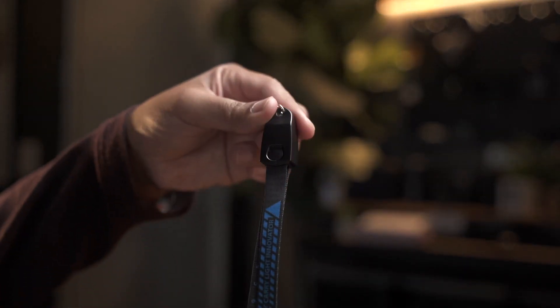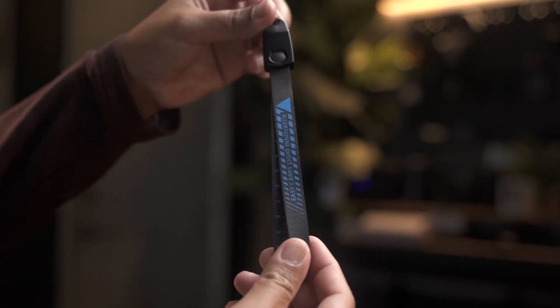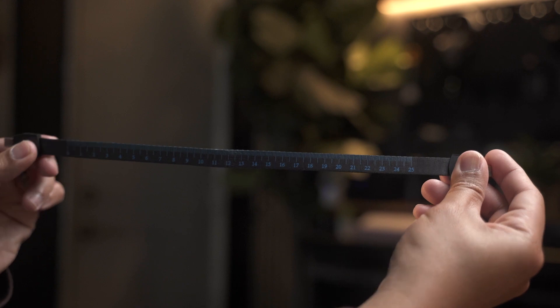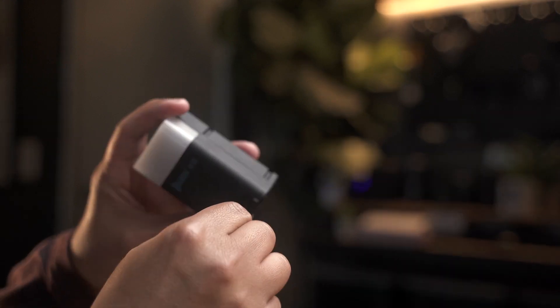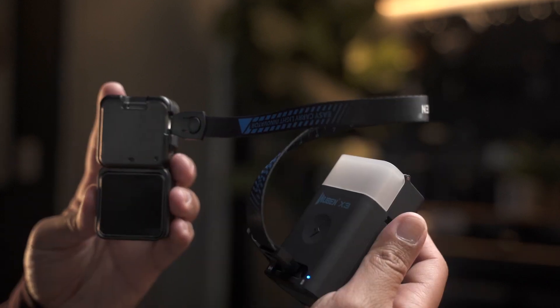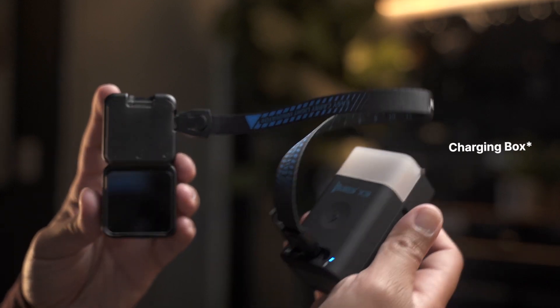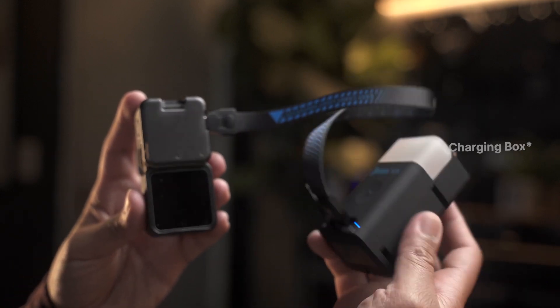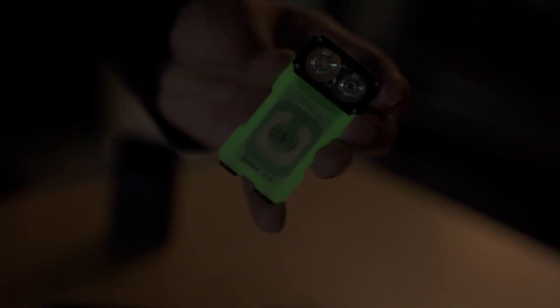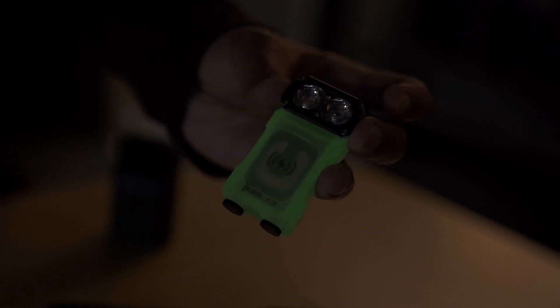The third component is the lanyard, and not only does it secure your X3 but it also serves as a ruler and a hidden charging cable. Here I'm charging my action camera using the lanyard and the charging cable as an external battery. The X3 also glows in the dark, so it's easy to locate when it's dark, or if you just don't need that much light but want to remain somewhat visible — that's actually a pretty cool feature.